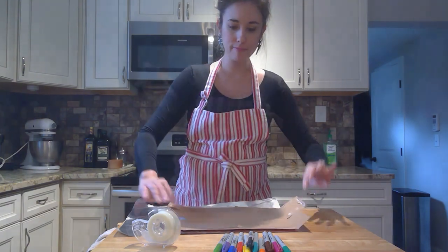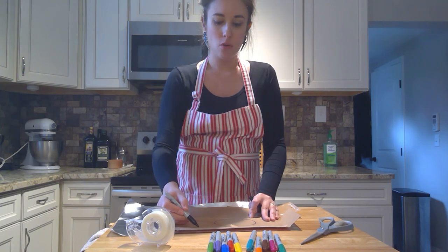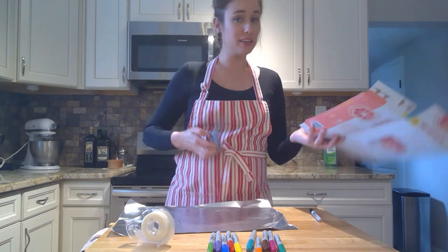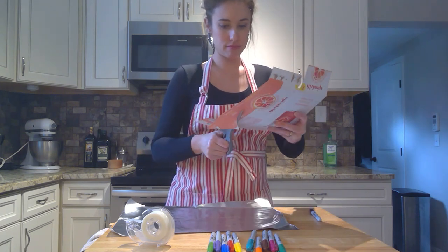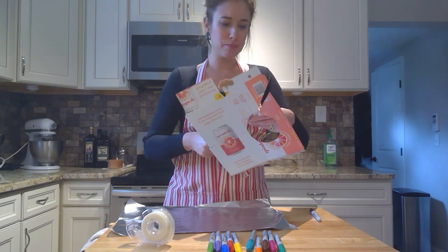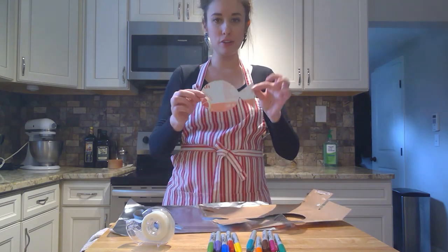To get started, take your piece of cardboard and draw a circle — that's going to be the body of your fish. Then connect your body with a triangle that's going to be the tail. What you end up with is a very nice basic fish shape. Once you're done with that, you're going to cut it out. Here is my little fishy shape right here.